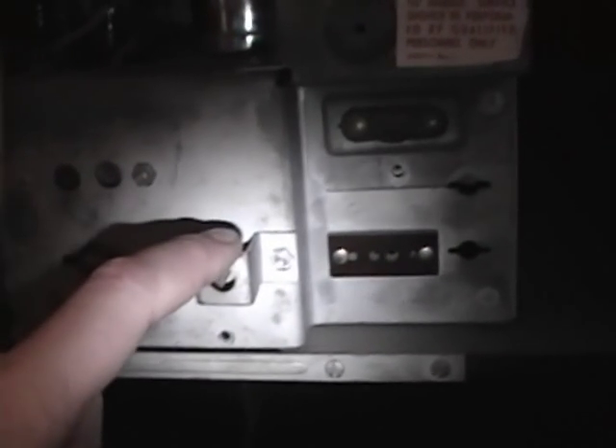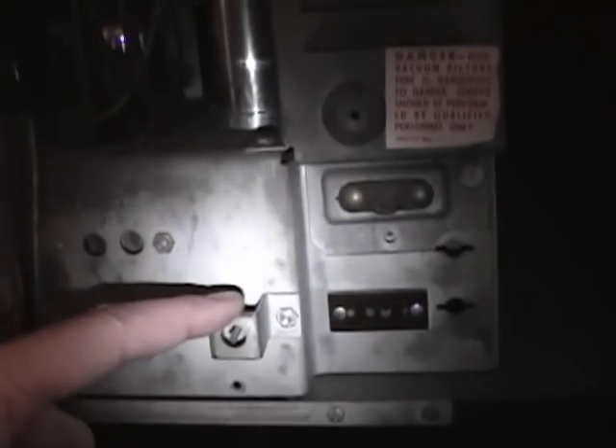So a word of warning: before you transport a set, make sure you either remove the chassis and handle it separately, or make sure it's secured properly. If I were to tip this cabinet back, the chassis would just come sliding right out and the picture tube would shatter and make a huge mess.